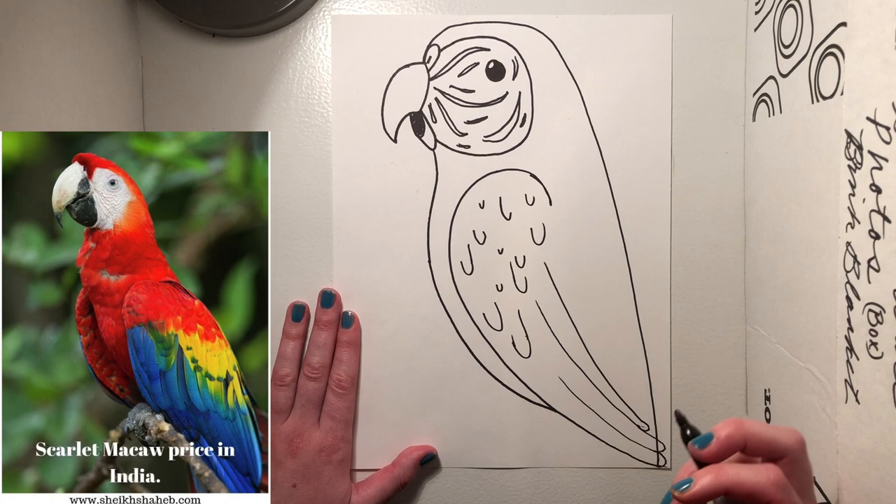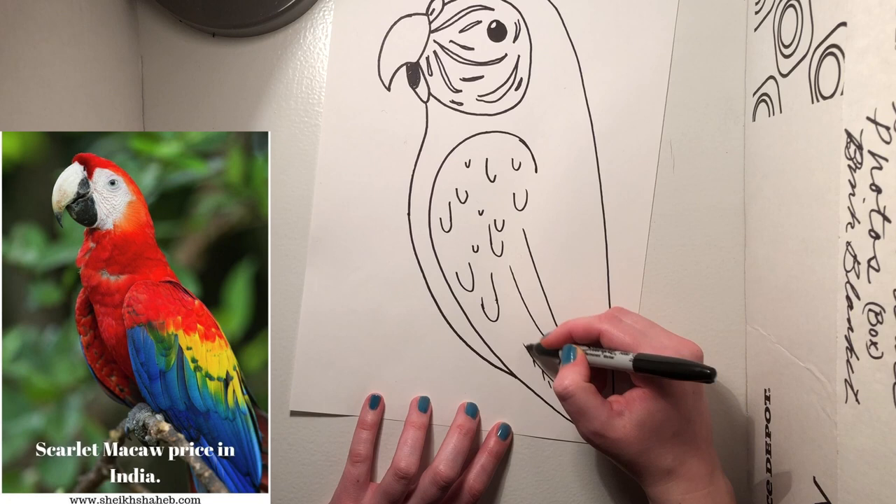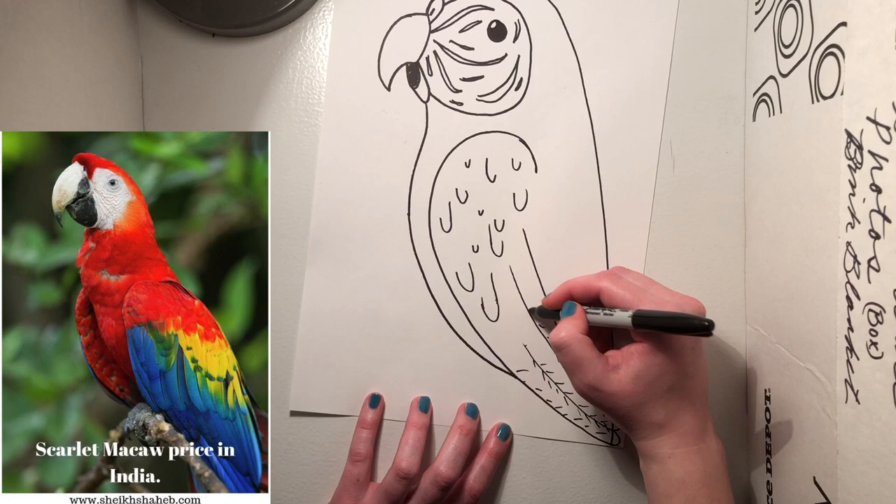The next thing we need to do is give these long feathers a little bit more texture. They're gonna have these kind of angled lines in them — angled lines going in on all three of them.